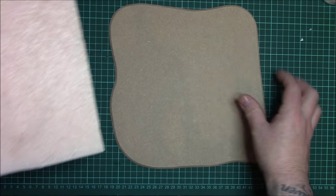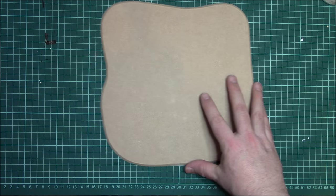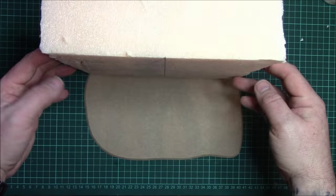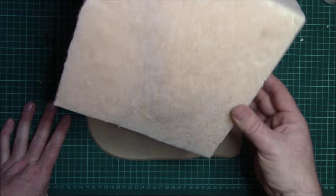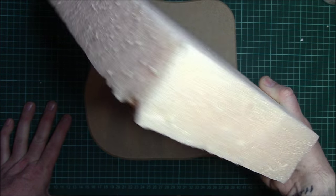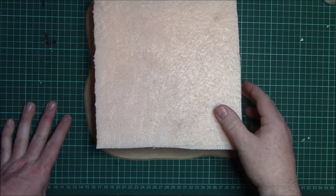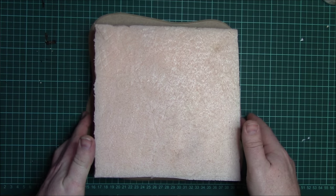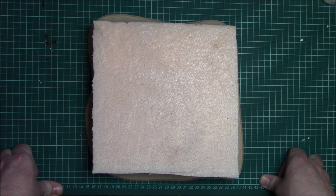On to this build. We're going to use a base obviously, and a very simple piece of 50mm extruded foam. I've cut it slightly smaller than the base — as you can see it's central — with about 10 to 15mm all the way around on the base.